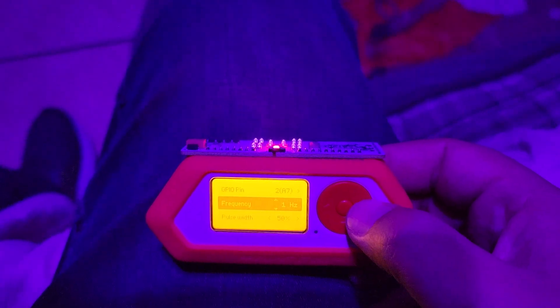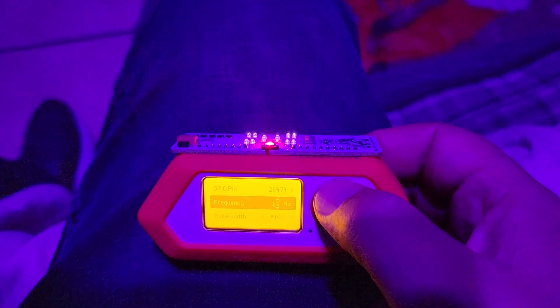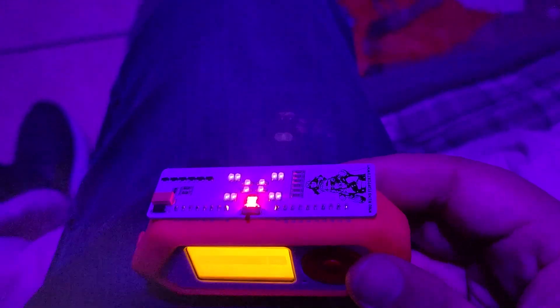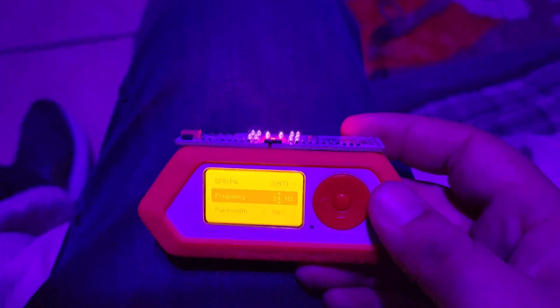See that flashing — it's at one hertz, so it's flashing one time a second. Get that up to about 14 to work with Opticom, and you can see how it's flashing. If you put that in front of an Opticom street light, that should in theory change it.